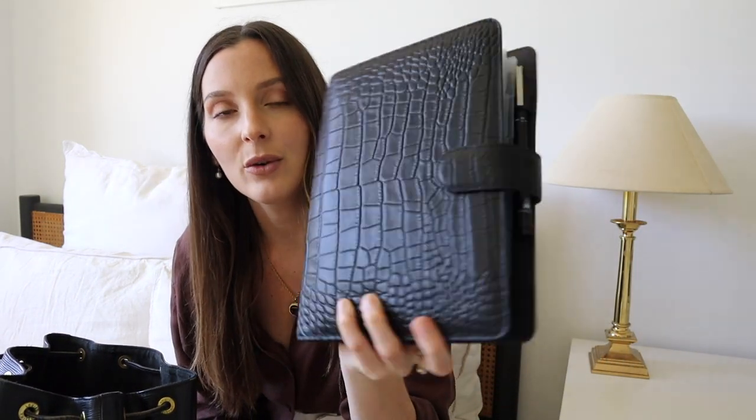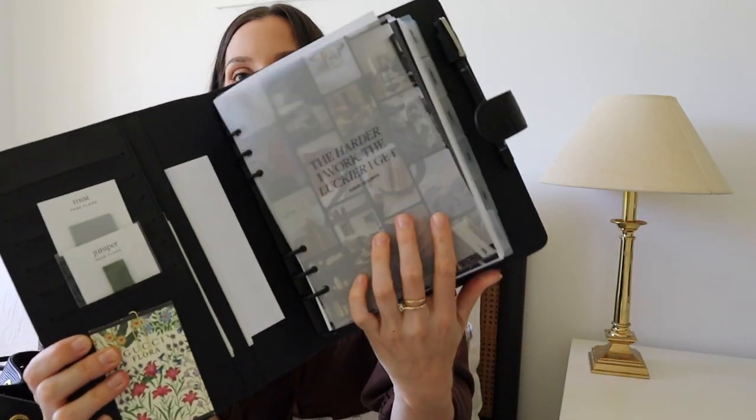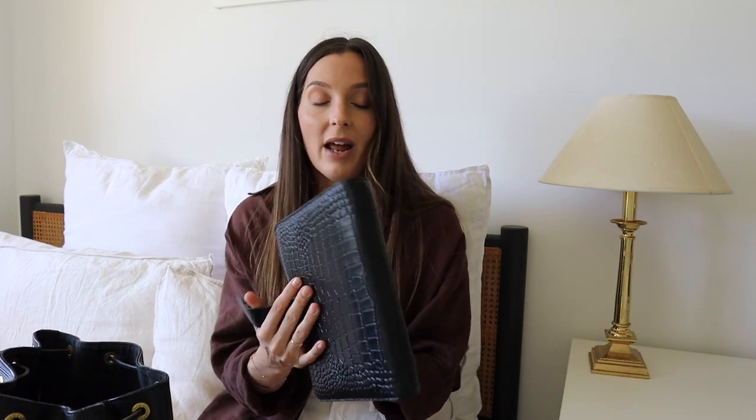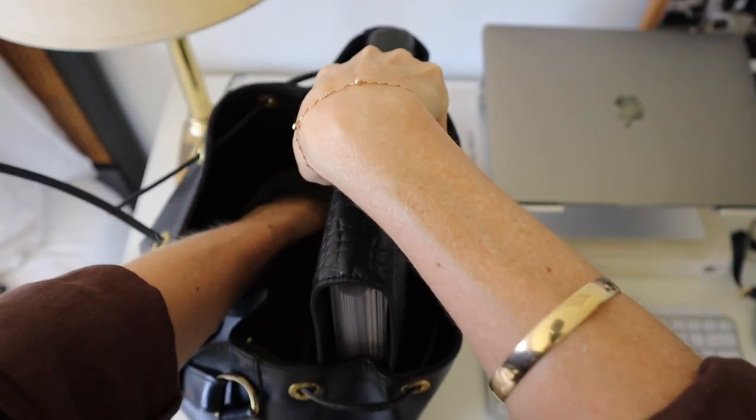This is just so my style — I've always loved croc leather, especially black. I got this one from Cloth and Paper. If you haven't already watched my planning setup video, make sure you watch that. Inside I've got 'The harder I work, the luckier I get' in front of my vision board that I created for 2023. It's just a super inspiring planner. The last few mornings I've been taking my planner outside to our new patio, sipping my coffee and planning each day — I'm loving that little ritual.